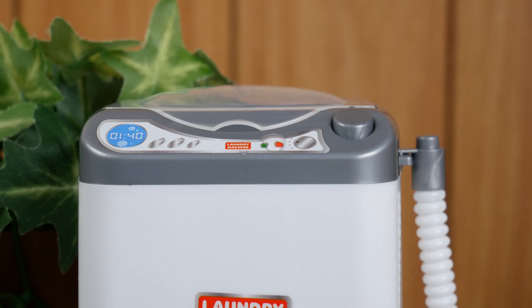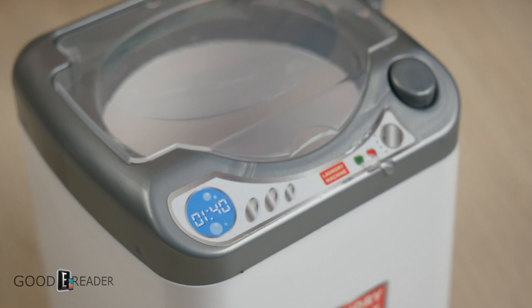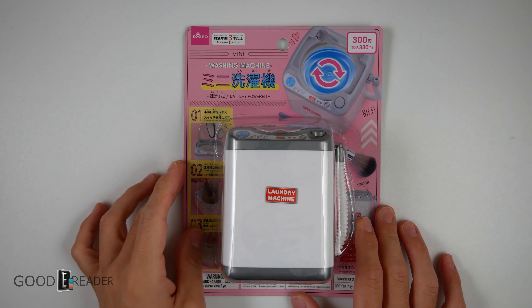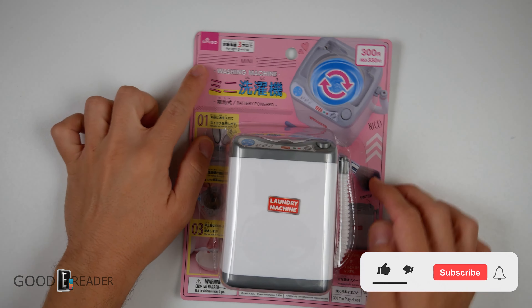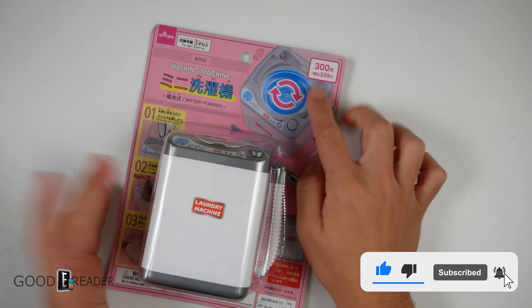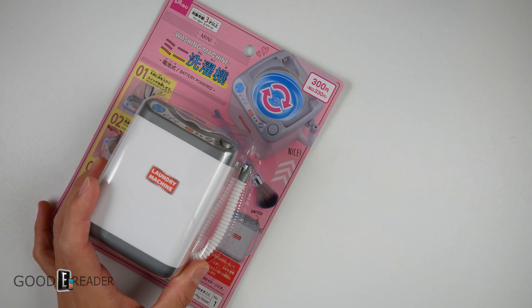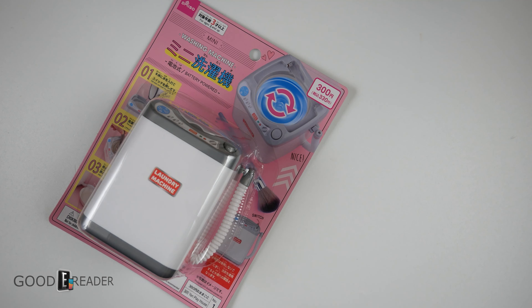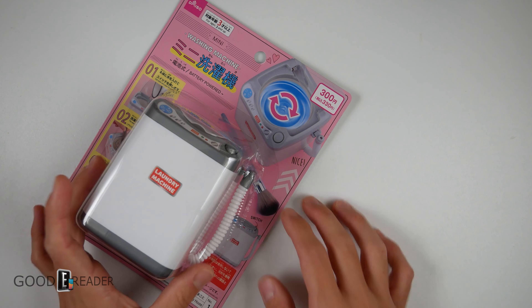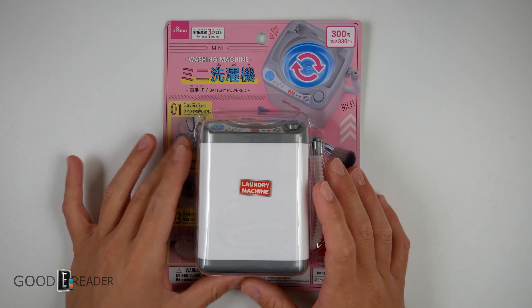Have you ever wanted the convenience of a washing machine that you can fit into your pocket? Well, Japan's got you covered with the laundry machine from Daiso. Daiso is a dollar store in Japan, and sometimes they have goods that are a little bit more — this one is three coins or 300 yen, and after taxes 330, which is about $2.50 US.